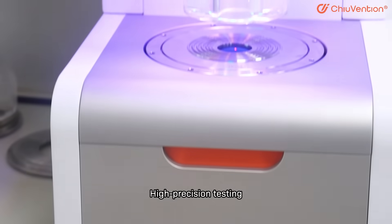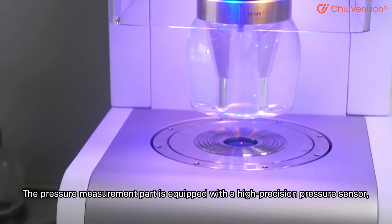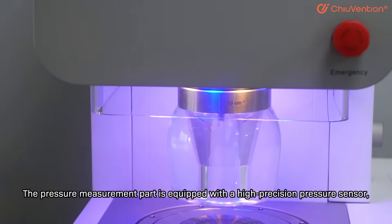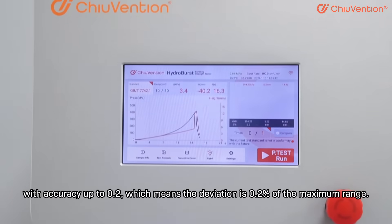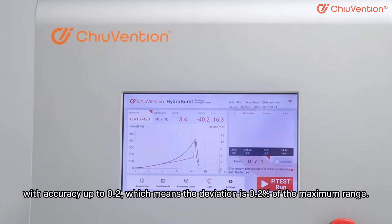High Precision Testing: the pressure measurement part is equipped with a high-precision pressure sensor with accuracy up to 0.2, meaning the deviation is 0.2% of the maximum range.